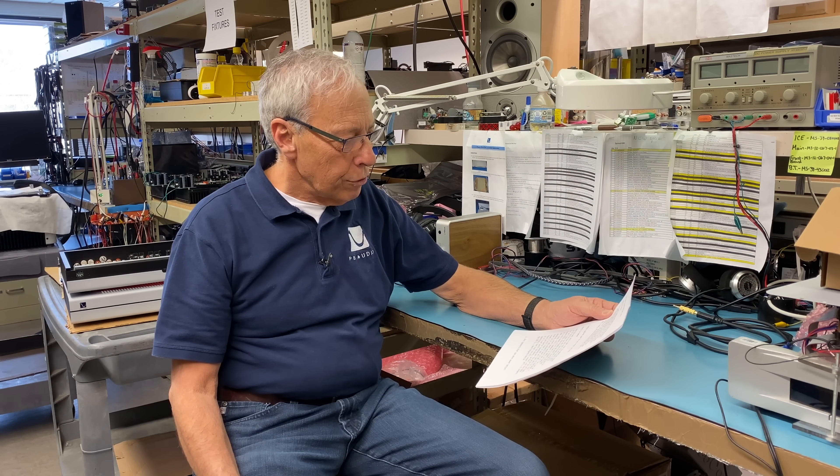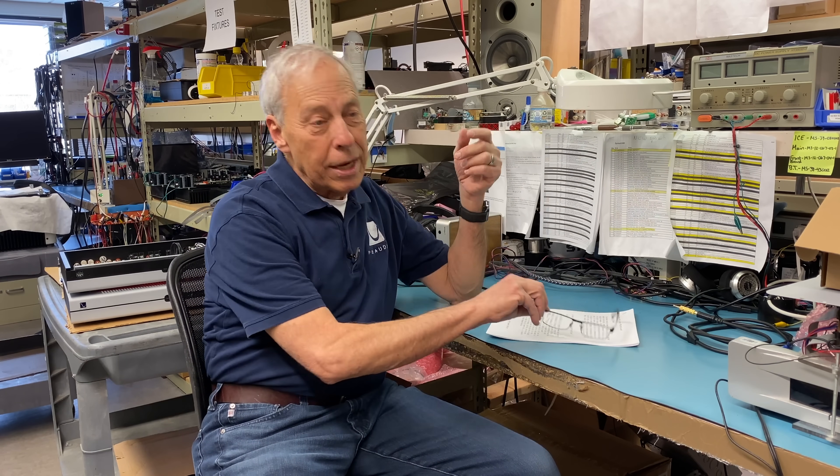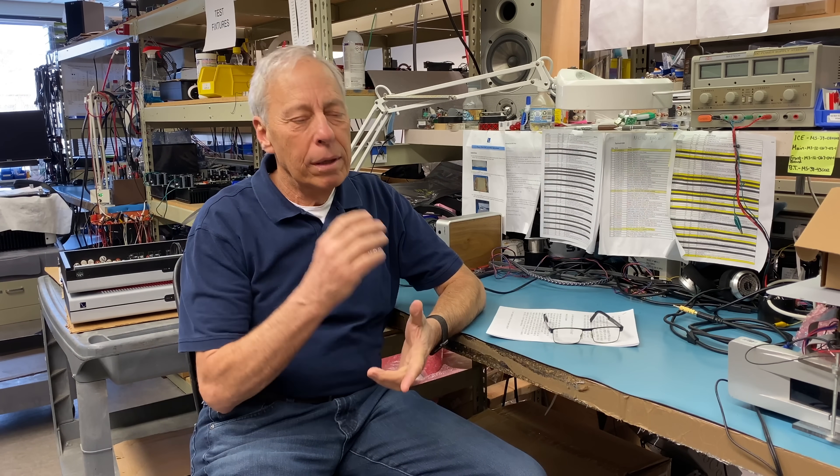I really enjoy the DirectStream DSD DAC. Well, thank you, Jimmy. The DSD DirectStream DAC is, as I'm sure you know, an FPGA DAC. Let's see if I can make this clean and simple in five minutes. It's complicated, but we can get you there and tell you in very simple terms what's happening.